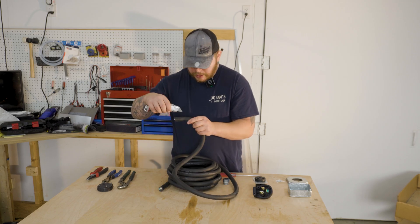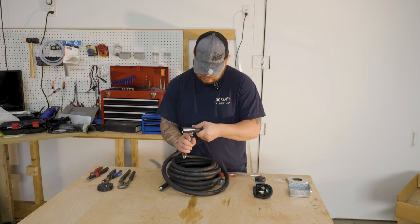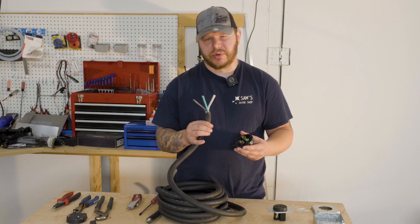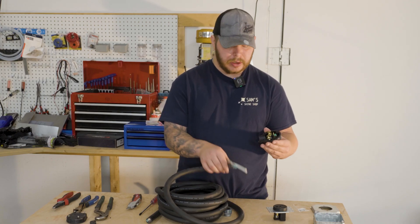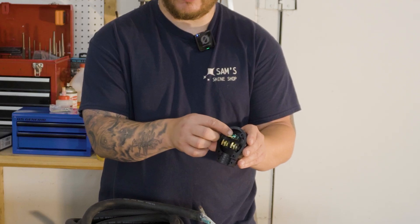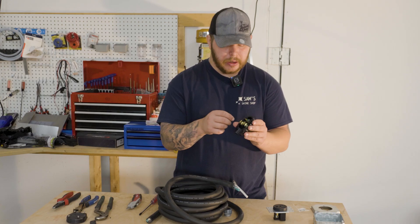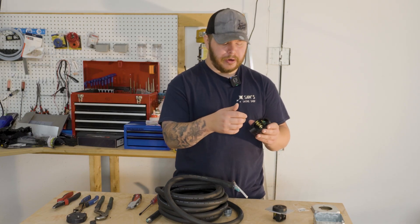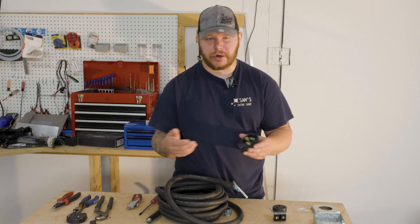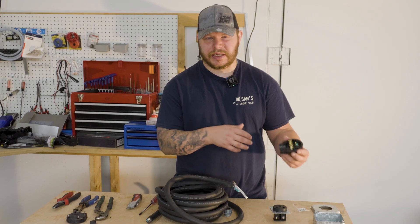Peel that back. Now that you've stripped the outer casing, you should be left with three wires: a white, a black, and a green. The white and black will be used for our hots; the green is our neutral or ground. On the plug itself, where the green cable goes should be colored green, stamped with the word 'green,' or have a letter G. Make sure you put the green cable there on both ends, so you don't accidentally have a hot wire as your ground — it could fry, catch fire, and cause damage to your welder and your shop.